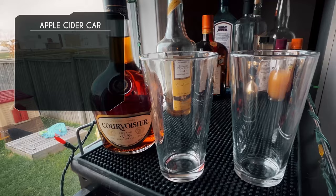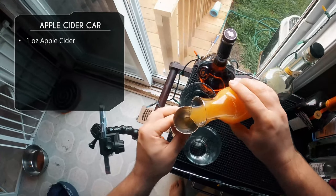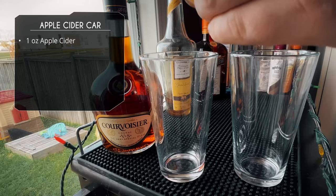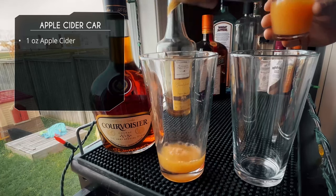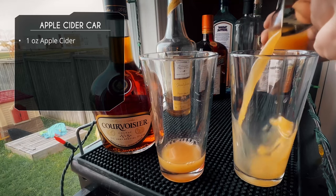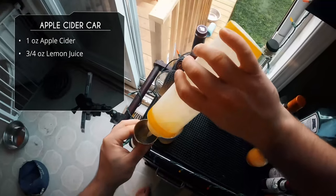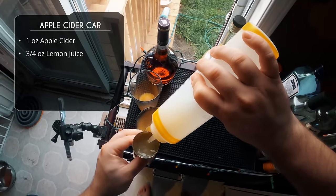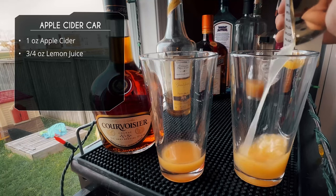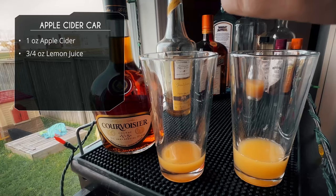We're going to make these side by side since there's really only one variation. This starts with one ounce of apple cider. I do realize that some people across the pond call this just pressed apple juice — this is the apple juice variety, not alcoholic hard cider. This is the good old brown apple juice. After that we're doing three quarters of lemon juice in each of the glasses, so no changes so far.